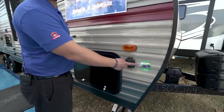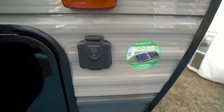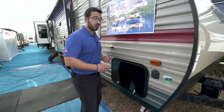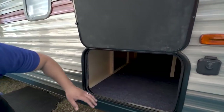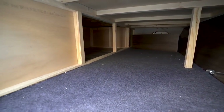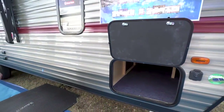Over here on the side, you'll see this unit is equipped with solar prep — that way you can buy portable panels, plug it in, and it will start to trickle charge your battery. That is a great option if you plan on doing a lot of boondocking. We'll open up the front storage here for you, and if you take a look inside, you'll see a nice big storage area. The storage over to the side underneath the bed is accessible as well, so you have a couple of different access points to items that you put in there.